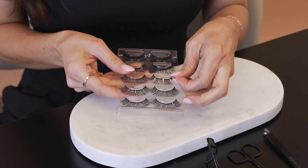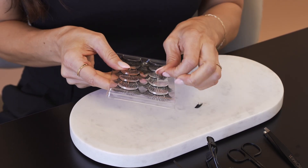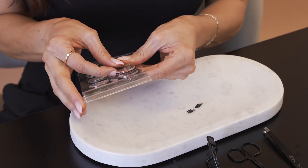While grabbing as much of the segment as you can, gently pinch the lash segment and pull it from the tray. Place the lashes on the table in front of you while still keeping the correct lash sequence.